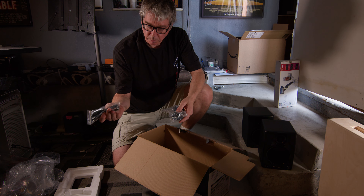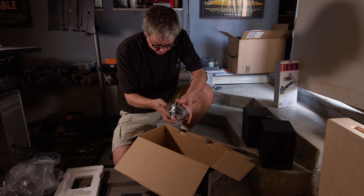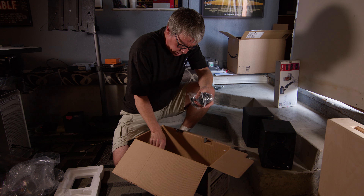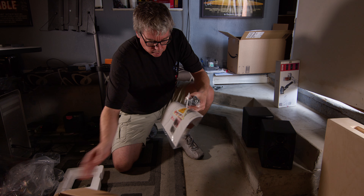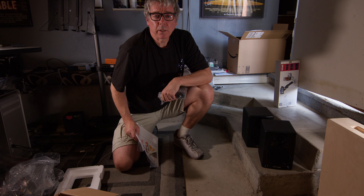In the box we've got the connection cable from the right speaker to the left, a power cable, and a setup guide. We'll hook it up and see what it sounds like.